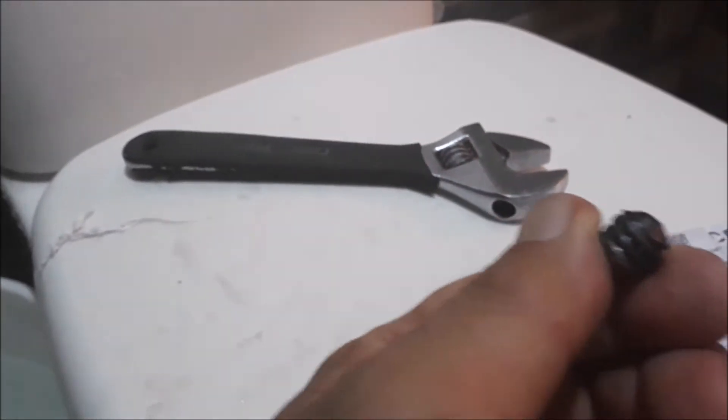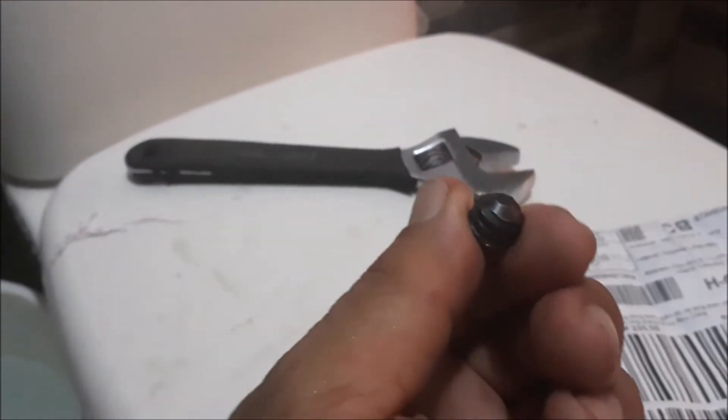Ang aking ginawa, dahil mahaba po yung thread extractor, binawasan ko po. Ito yung ibinabas ko sa thread extractor — ginamit ko ng grinder.